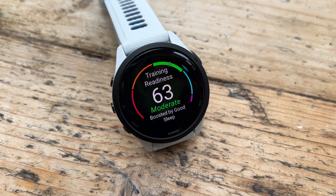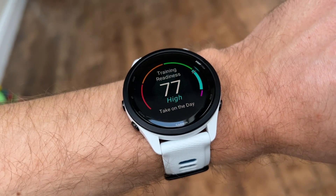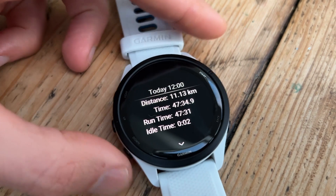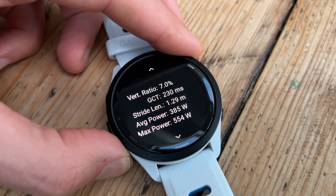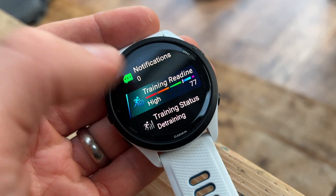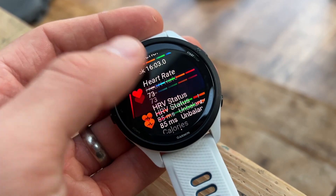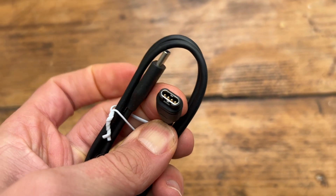Training readiness was introduced with the Forerunner 955 last year but didn't make its way to the 255. Another new feature is the ability to measure running dynamics on the go without an external sensor — in the past you had to connect something like Garmin's foot pod or the HRM Pro chest strap, but now it measures things like ground contact time and vertical oscillation from the wrist. There are also new fonts, watch faces, and a slightly upgraded user interface. And it now uses USB-C instead of standard USB on the other end — the Garmin plug into the watch remains the same, so old chargers still work.